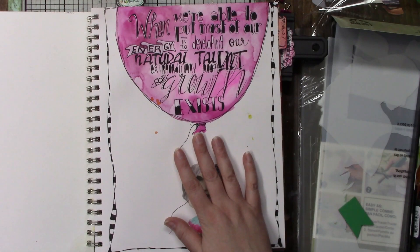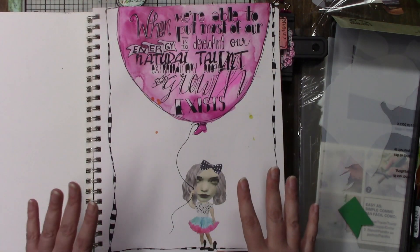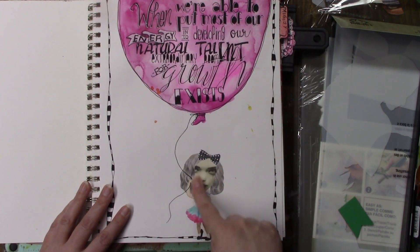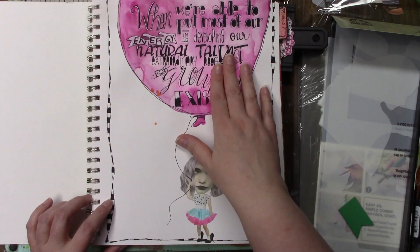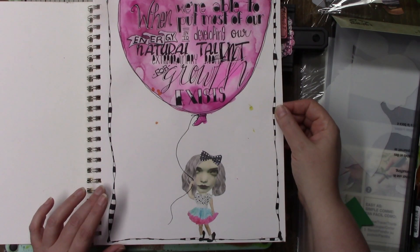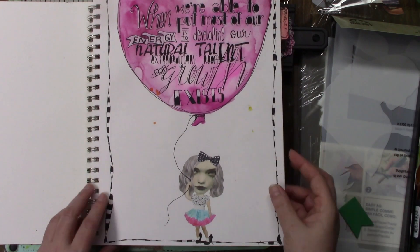I still haven't decorated my cover — I will eventually but not yet. On this page, these are images from Mischief Circus, and then I decided to do just a balloon in watercolor and do a quote. It says, 'When we're able to put most of our energy into developing our natural talent, extraordinary room for growth exists.' And then I just did one of my doodle borders that I love to do.